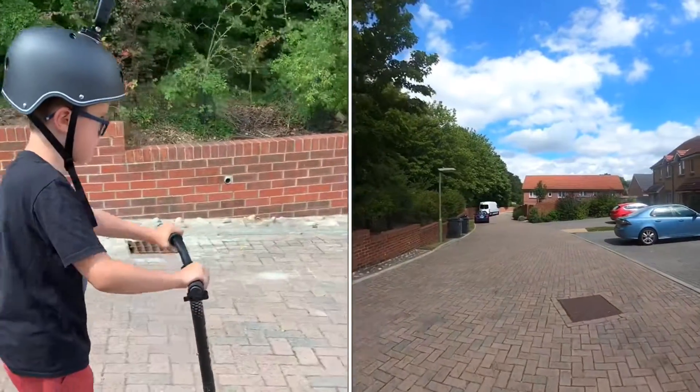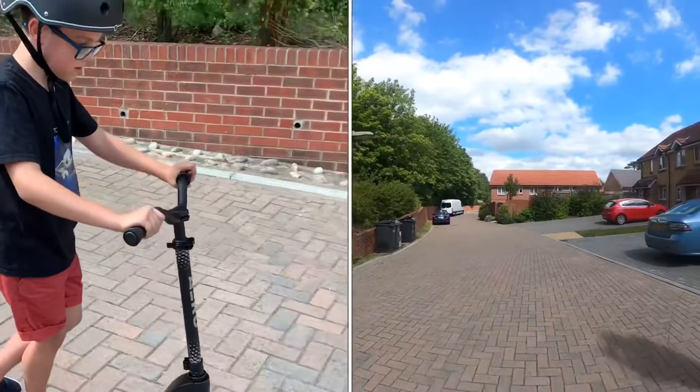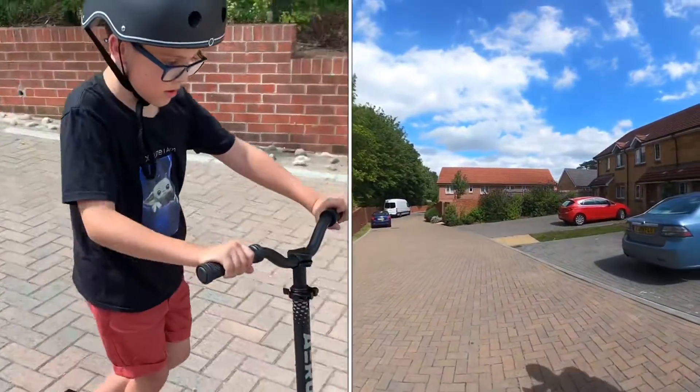As you can see, I'm just going down the hill. Since it's my first time, I'm scared.